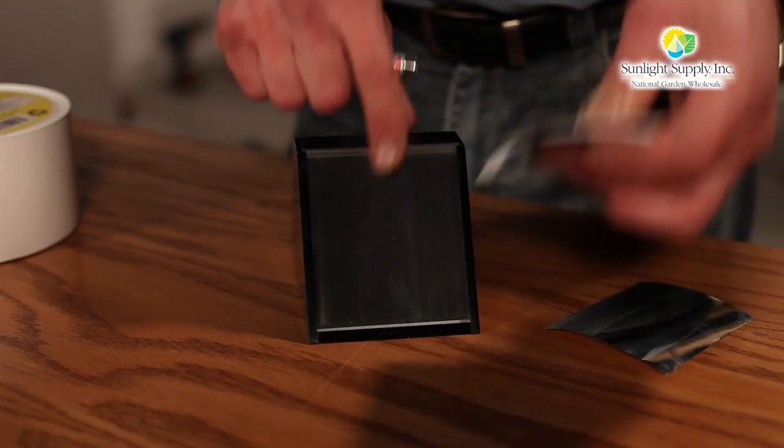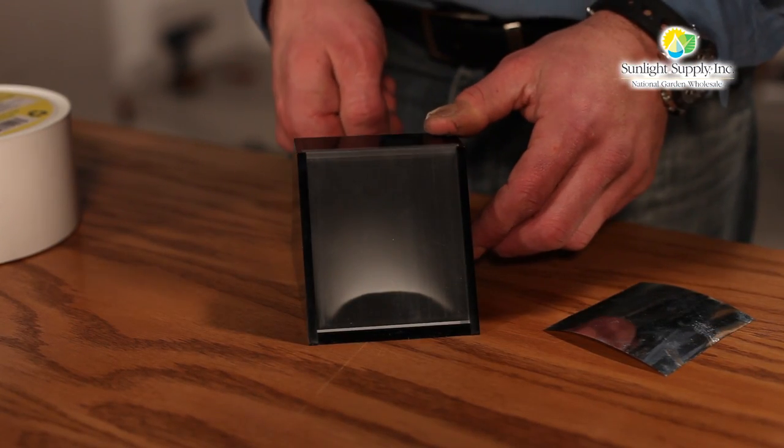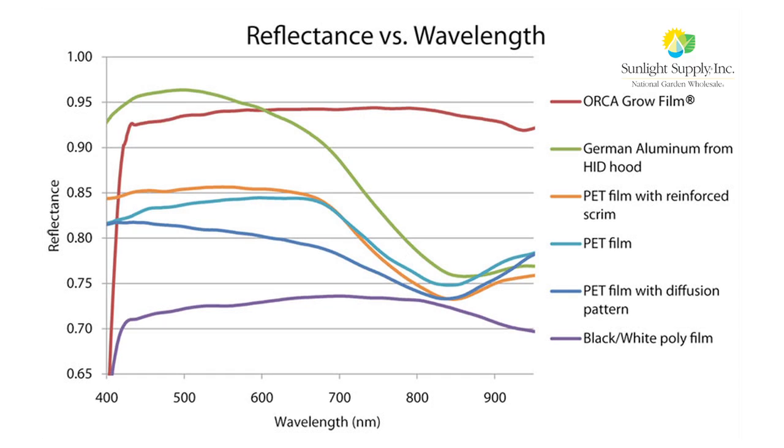Let me show you how Orca's diffused reflection compares to the specular reflection of Mylar. When the laser beam strikes Orca film, it's reflected by Orca's patent-pending micro-textured surface, which evenly diffuses the reflected light over a larger area. This effectively eliminates hot spots.